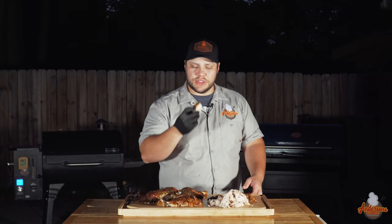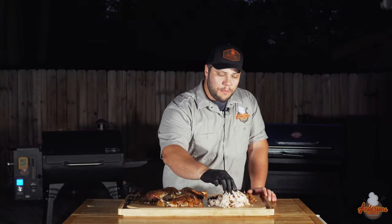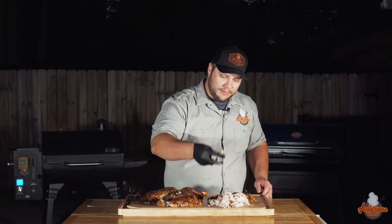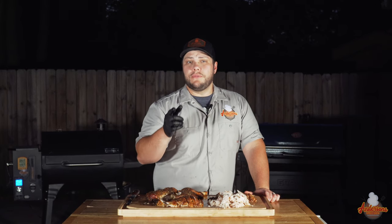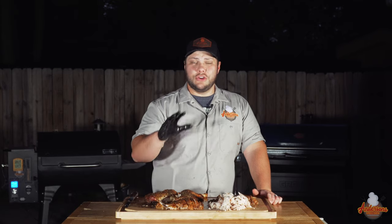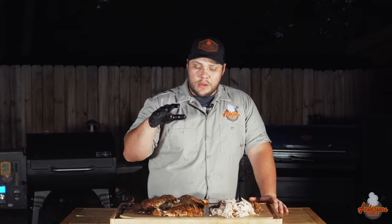That there is incredibly juicy. You can taste the injection down into the breast — it is phenomenal, super moist. Look at that turkey breast. When's the last time you saw turkey breast that moist? Hands down, that's some phenomenal turkey, and we did that in about four hours or less. So if you want to impress your guests and don't have all the time in the world for that perfect Thanksgiving presentation, follow this recipe and I'll see you next time at Anderson Smoke Show.